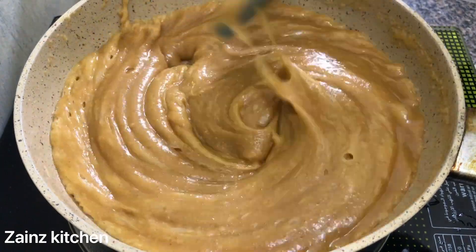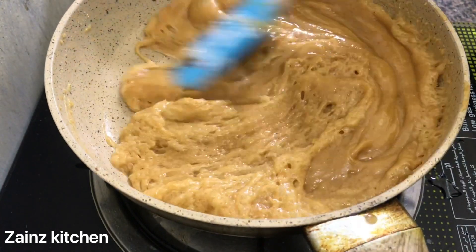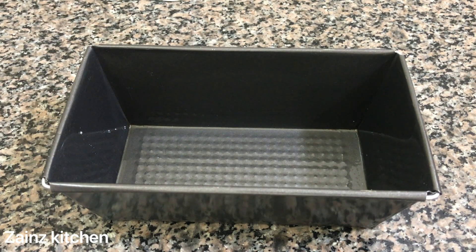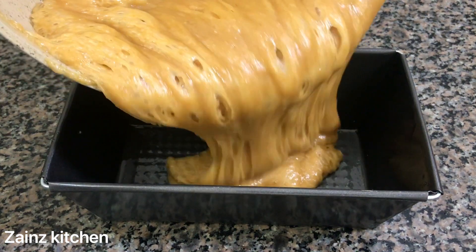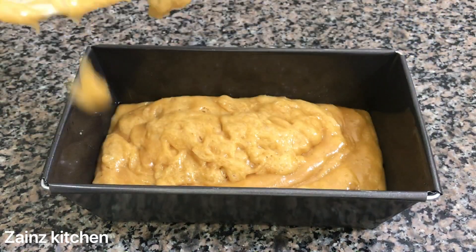We have to make the tray. If you have a try, you can use a tray in a rectangle. I can spread the beef in a rectangle. I will spread the beef in a little bit. I have already done that.